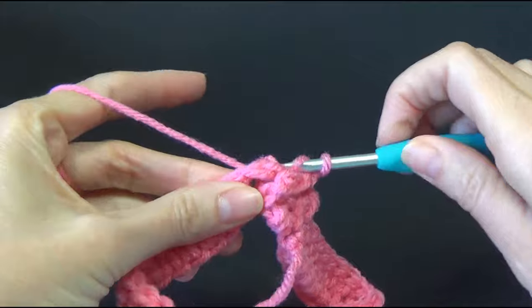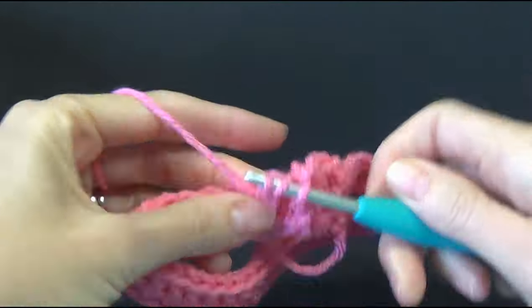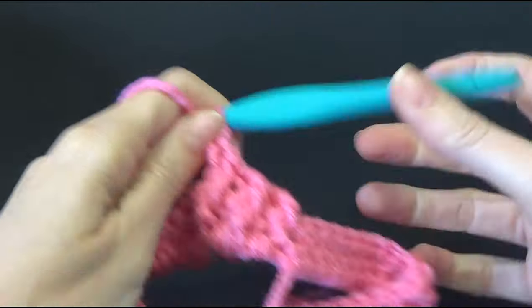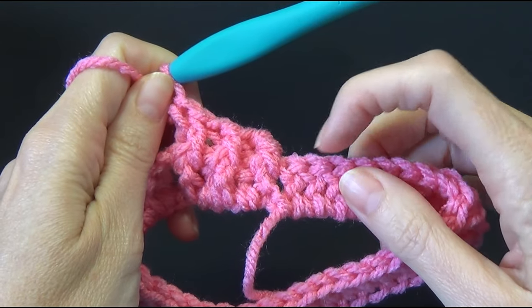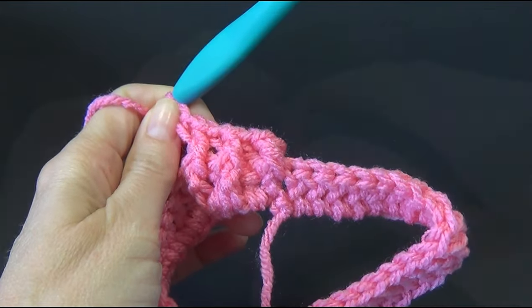So around the back, then the next one is around the front, then around the back — we're going to repeat this all the way around. We should end on a back post double crochet because the next or first stitch there is a front post, and that way it will just continue to alternate all the way around. So keep going and I'll meet you when we're ready to join.